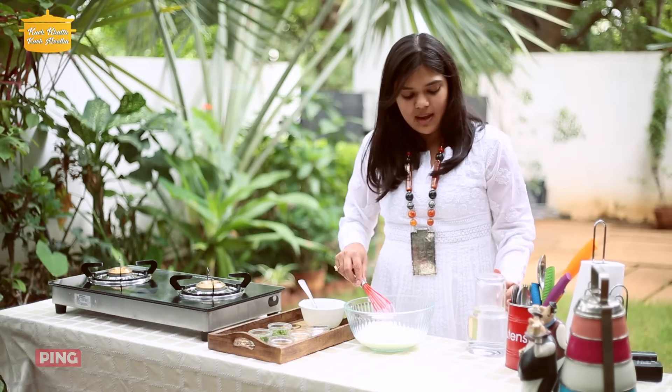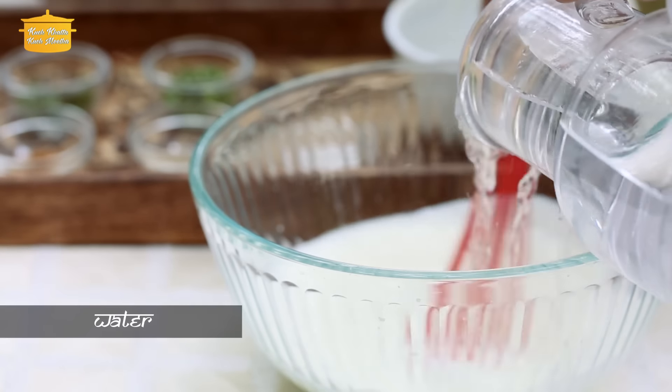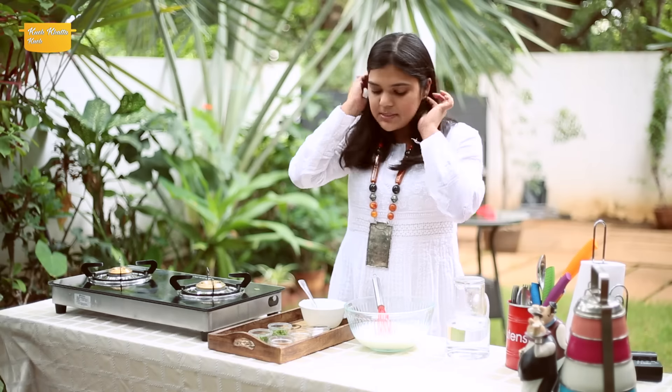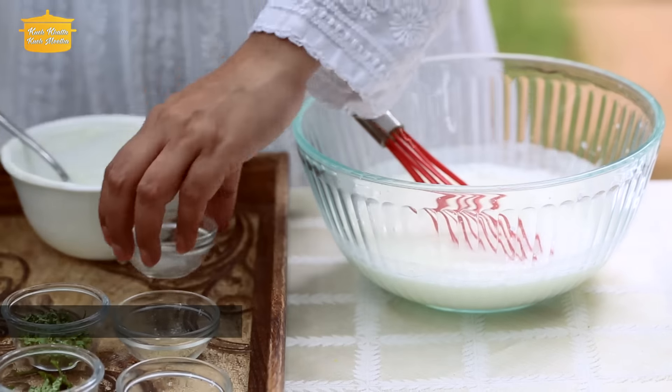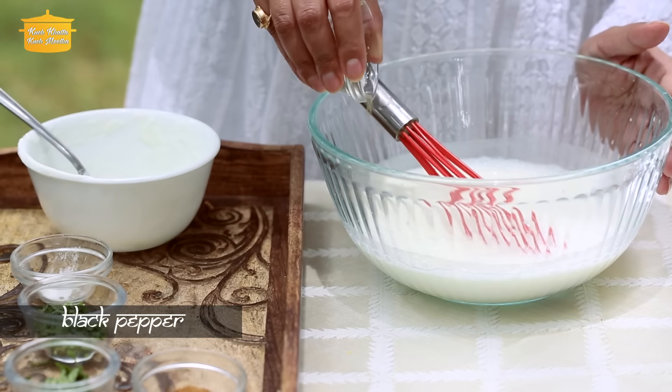So we have brought this dough, and we add a little water to it and mix it nicely. Now we add a little namak — salt. Just use this salt and water.